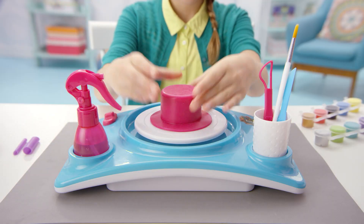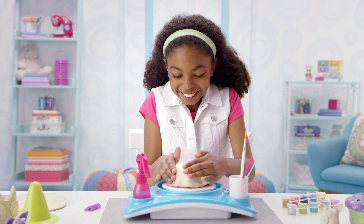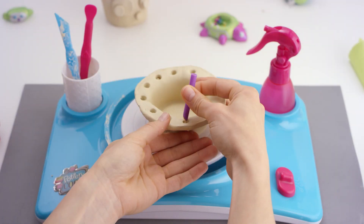Upside down! Pick a mold and place the clay on top, like this! Now shape! You can make cool pottery! It's so easy!